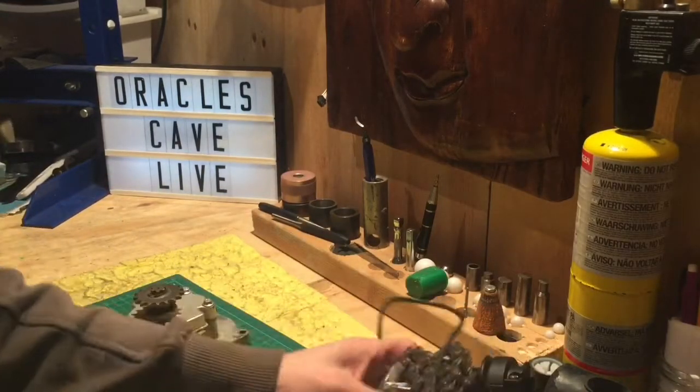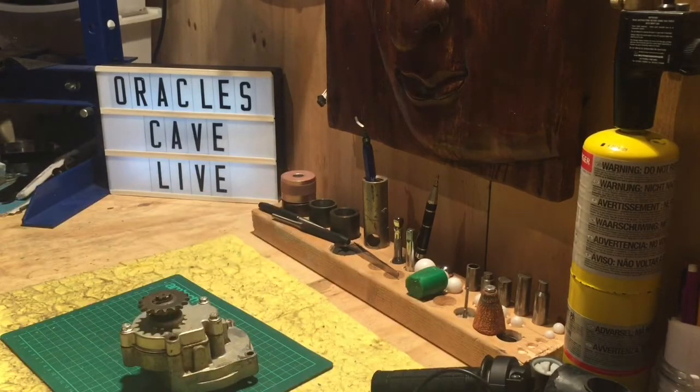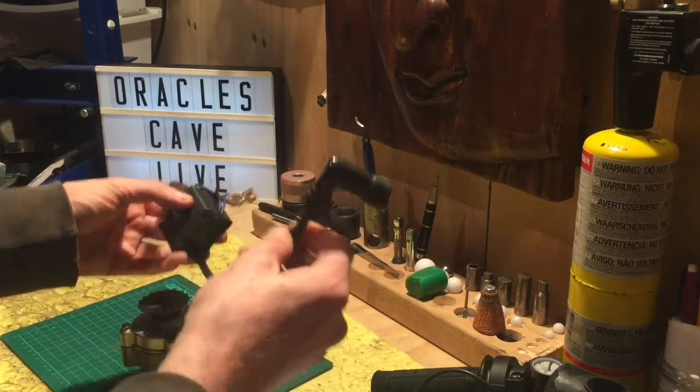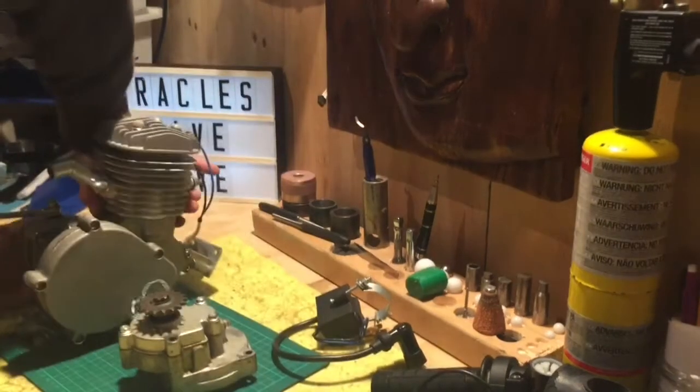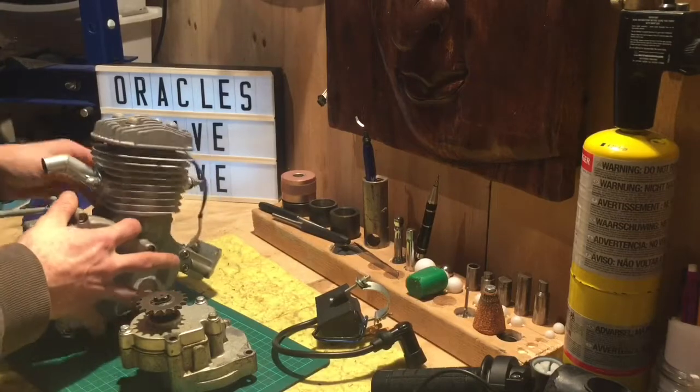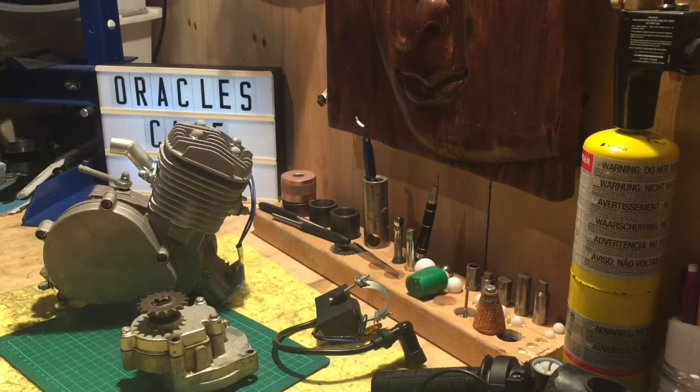There's a gearbox here. It's not going to fit this one, but the 10 tooth sprocket that will eventually go on it, it will fit. We have a coil and HT lead set up. If need be, we've got an entire engine that's got a possibility of 5 or 6 volts as well. Full engine there — it's a 66cc. They sell it as an 88cc, but they're telling porkies. There we've got some fitting kit and all sorts of bits and pieces.